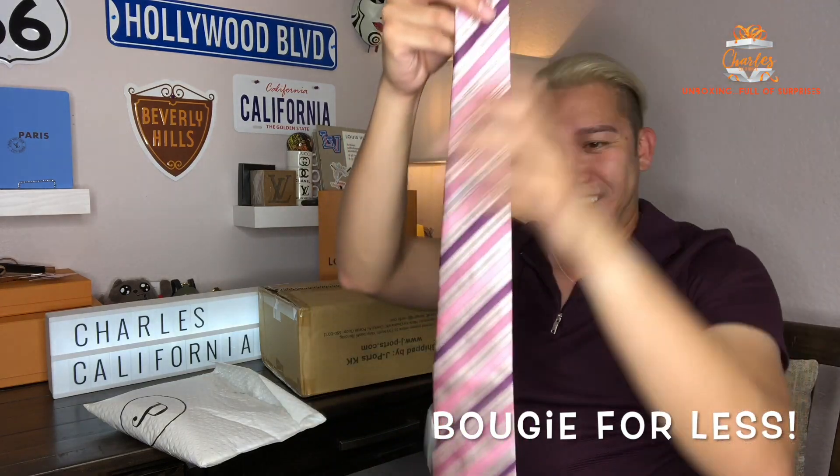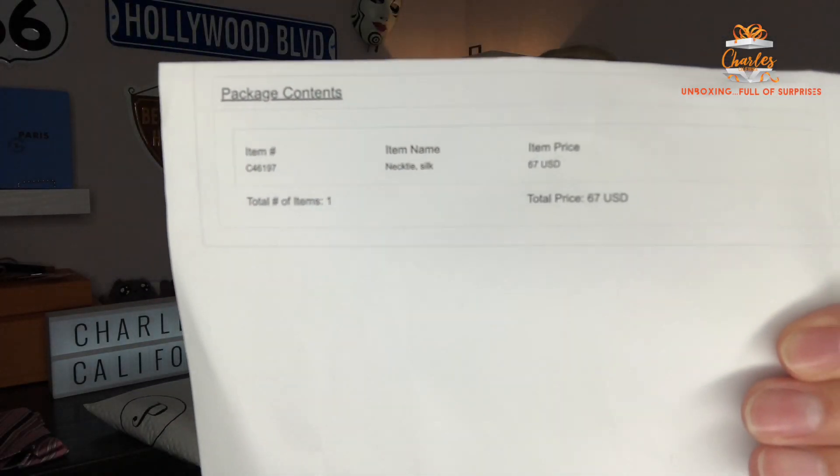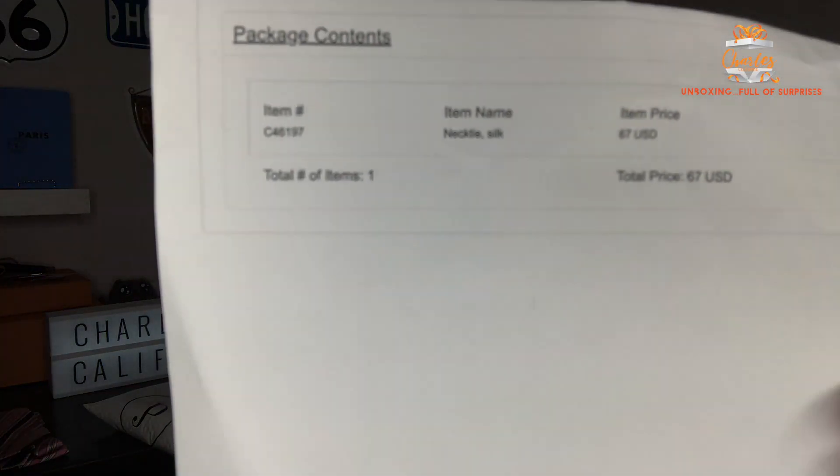Bougie for less, right? I really love the color. I was kind of thinking this was a slim tie but it was not, but it's good. I'm going to give this one to my partner for sure. The good thing is this one is only sixty-seven dollars. A real Hermès one — you don't get the box or the whole shebang, but sixty-seven dollars, you're not going to get this from the Hermès store for this low.